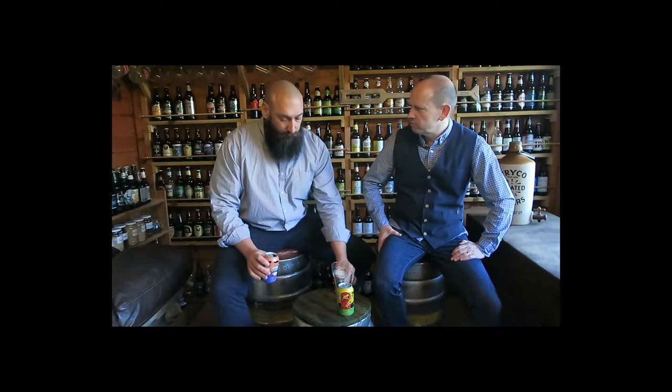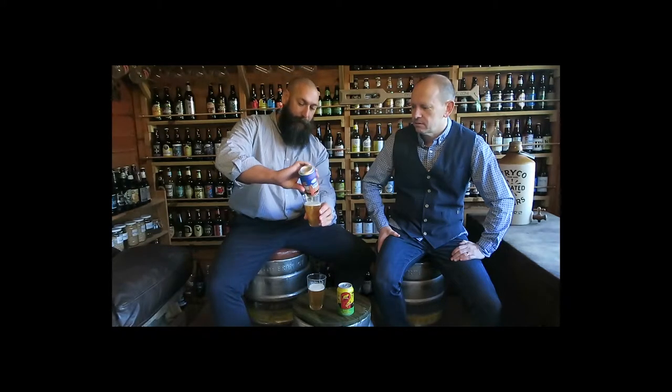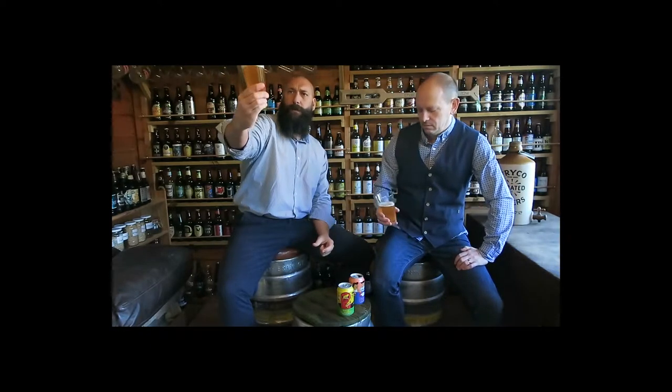I hope it's got something about it — I'm not usually a big lager fan, so we'll give it a try. It's quite an orangey, golden colour — darker than you would expect for a pils. I quite like that. Maybe that's promising.